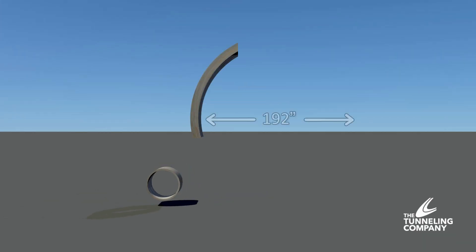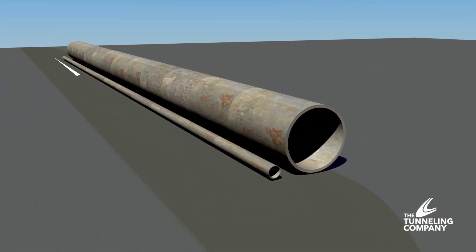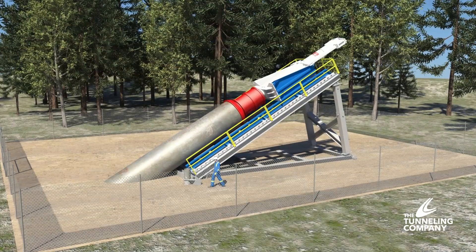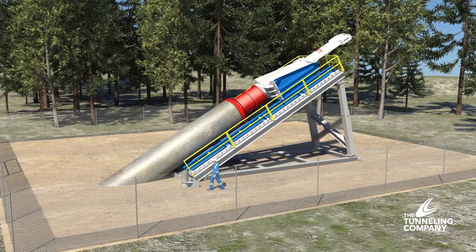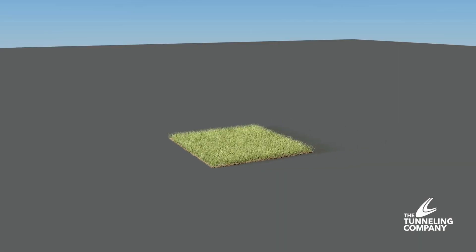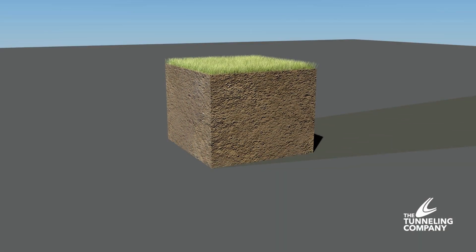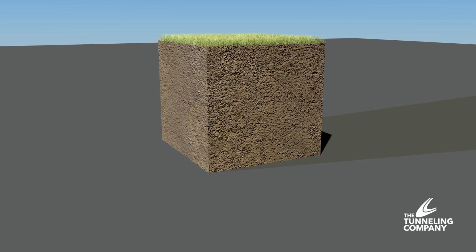Currently, this process is suitable for projects involving the installation of steel casing from 36 to 192 inches in diameter with a single drive length of up to 200 meters. Also, with the addition of our adjustable ramp system, we can perform installations at any angle up to vertical. Specifically, the system is best suited for wet, granular, unstable ground conditions or shallow cover where other boring or tunneling methods could not be applied.